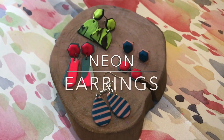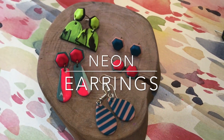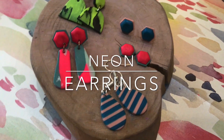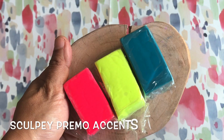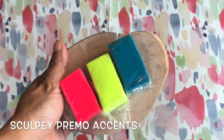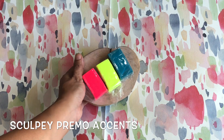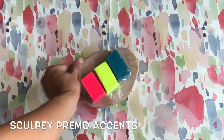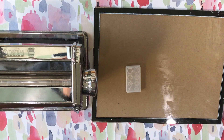Hi guys! Welcome or welcome back to the Craft Time Studio. I'm Ange and for today's tutorial, we will be making earrings using neon or bright colors. We all know that there's been a shortage of clay, so when I saw this sampler pack of Primo accents, I grabbed it even though I knew it would be difficult to find a use for the neon colors. It's a good thing that one of my favorite YouTubers, Laurine Uy, loves neons, and so I derived inspiration from her looks to make these studs and earrings.